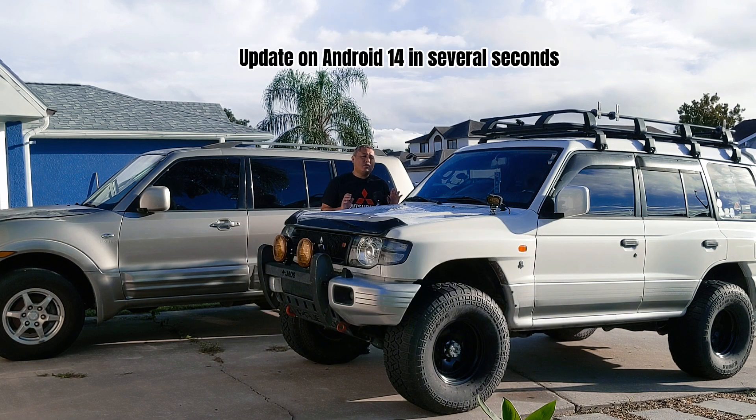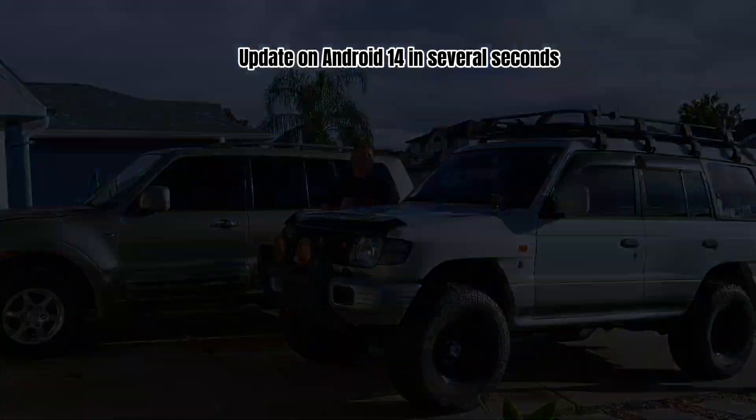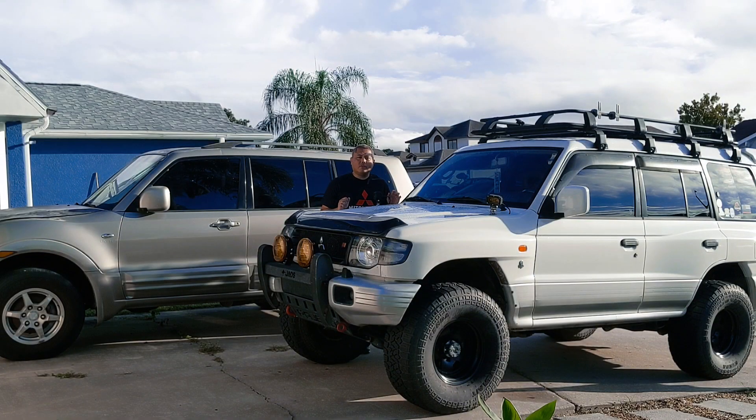It will work as long as the Android version is not super old. I can't confirm that for sure, so unfortunately it's a trial-and-error thing for anyone using an older version.